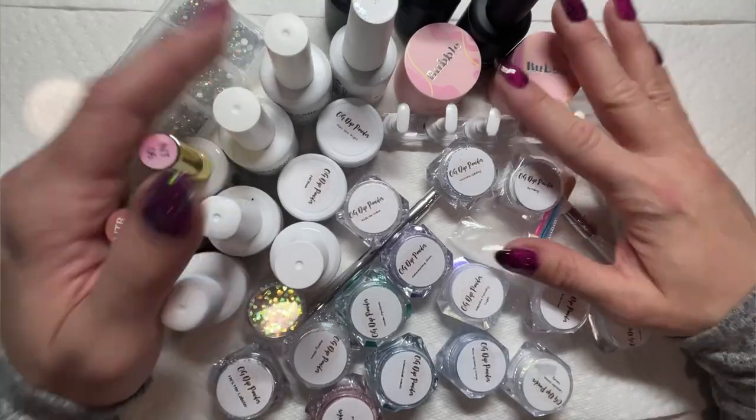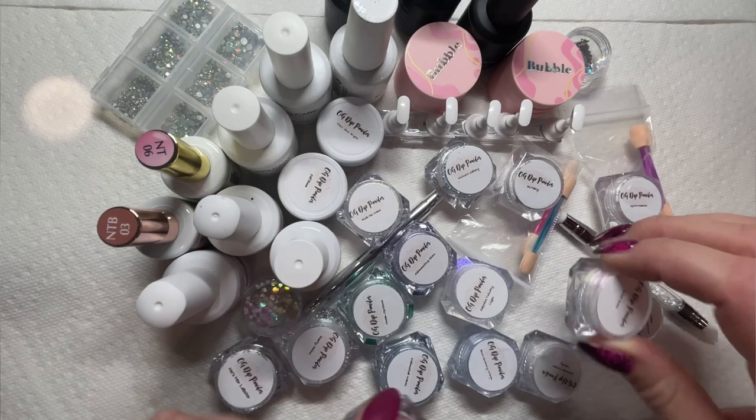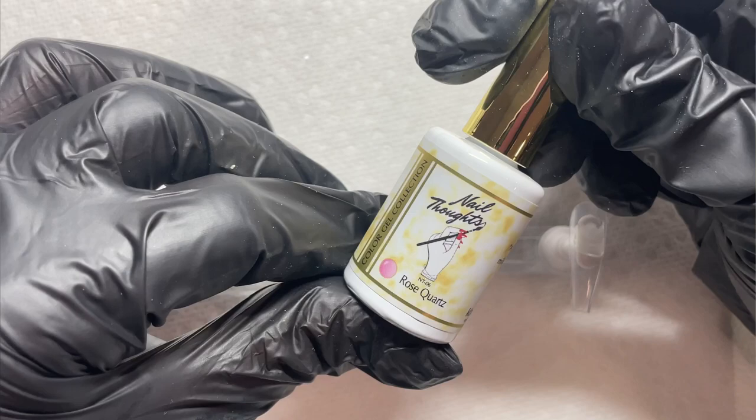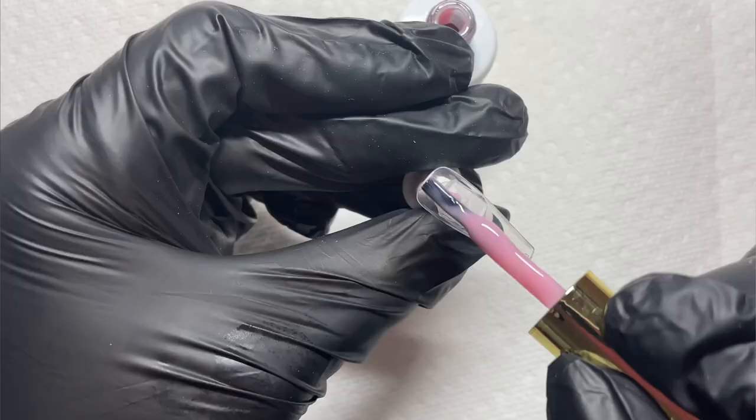If you are obsessed with chrome or glaze nails, this video is going to be for you. What's up nail crew? It's Nicole, your fellow nail obsessed DIYer, and we are going to be doing everything chrome. We're doing 10 different kinds of nails that I have been dying to do for so long, and we're going to do them all today and show you how much fun you can have with chromes.